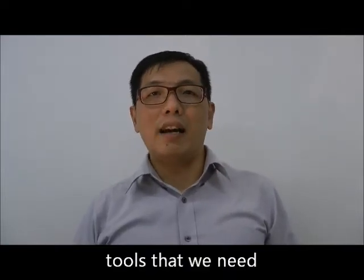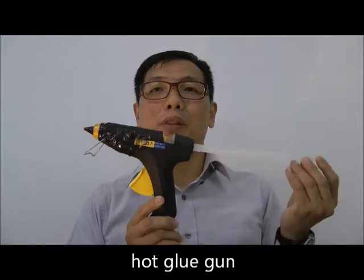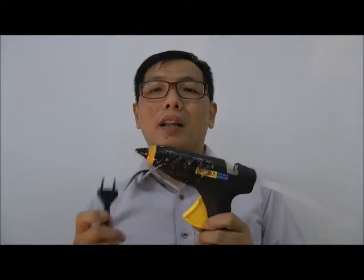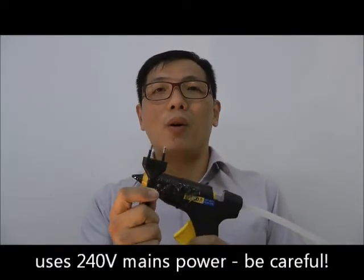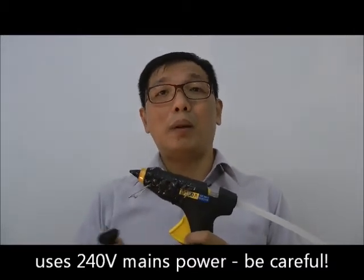A couple of tools that you will need — first of all is a glue gun. The glue gun is very useful; it looks like this. We come to the refill: it's 240V, which means you plug it to the wall. A little thing to note is that you are plugging this to the wall, so make sure that you know what you're doing before you plug it in.